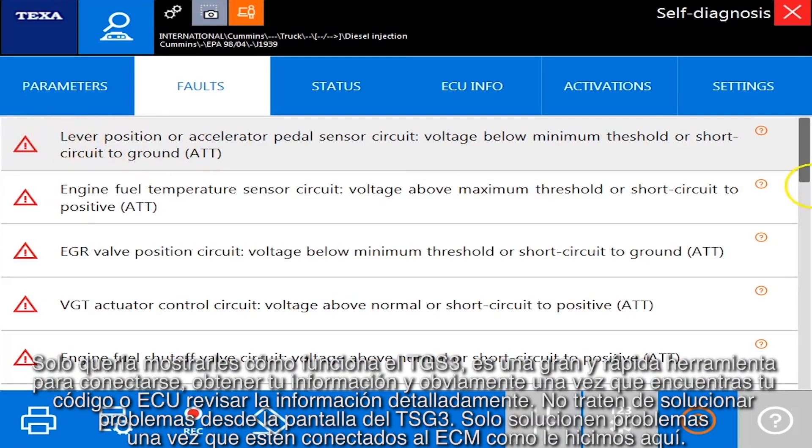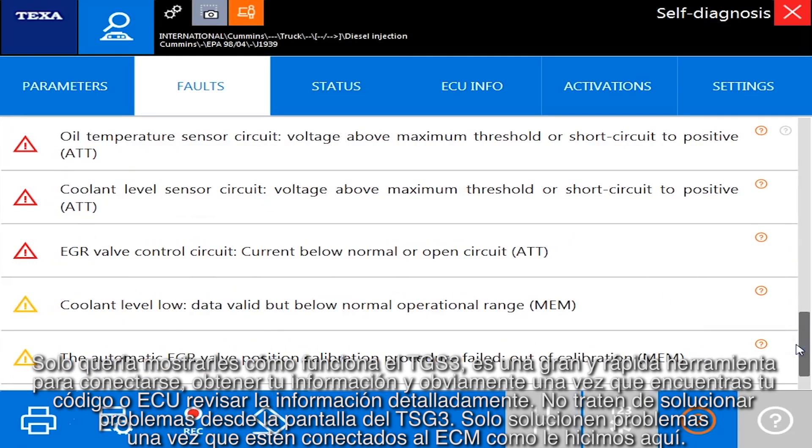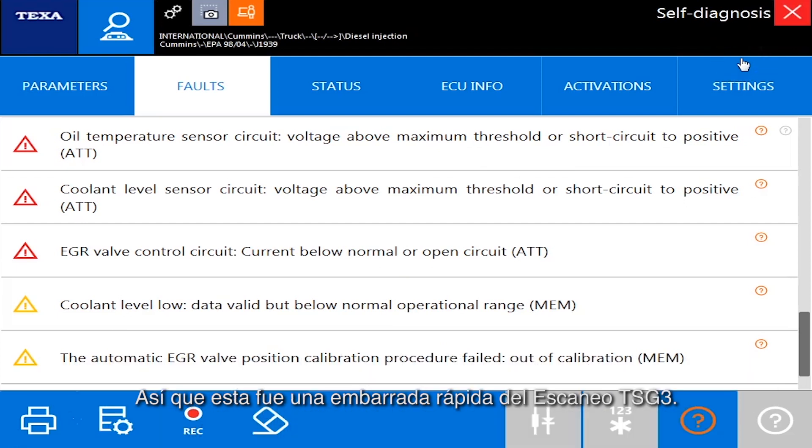I just wanted to show you how the TGS3 works. It's a great quick tool — hook up, connect, get your information. Once you find your codes or the ECU you want to dive into, don't try to troubleshoot from the TGS3 screen; troubleshoot once you're connected directly to the ECM, as we just did here. That's the quick and dirty on the TGS3 scan. Thank you very much for watching.